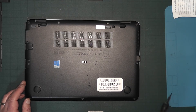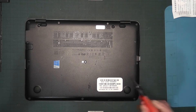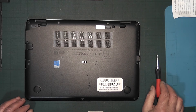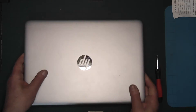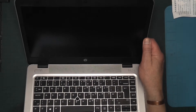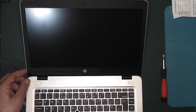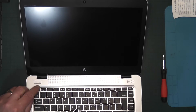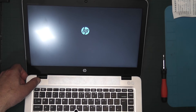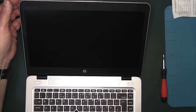All the screws are in and everything appears to be in place. When you tighten them down, just go hand-tight — do not over-tighten, because you don't want to cause any damage. For a quick test, just switch it on momentarily. We have a light coming on and it's working. Hold down the power button so it doesn't fully boot, and then switch it off again.